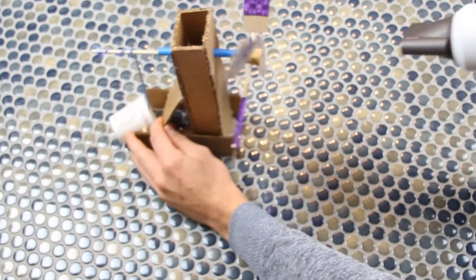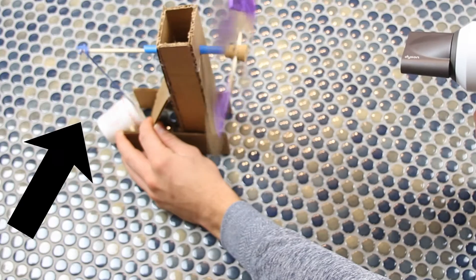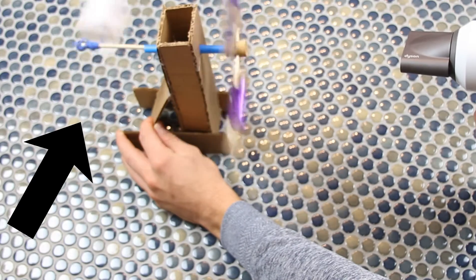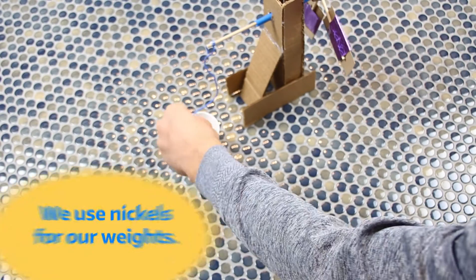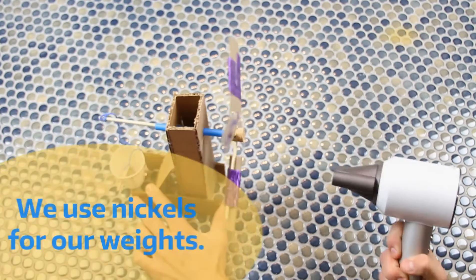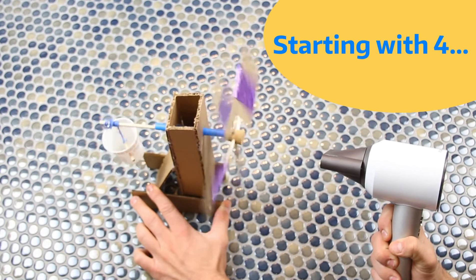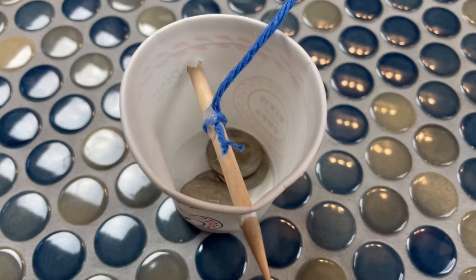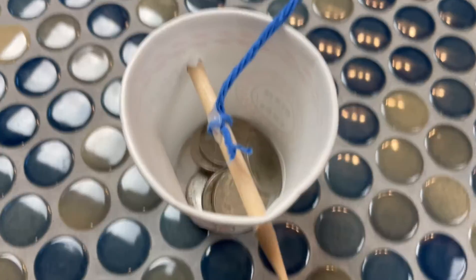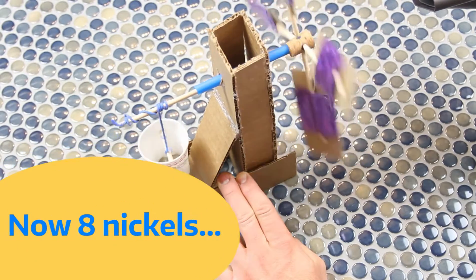Remember, our challenge is to see how much weight our turbine can pick up, because that will translate to how much power it can produce. We're going to use nickels and start with four. The turbine got them up pretty easily. Then we tried eight — it struggled a little bit more, but was still able to lift them.